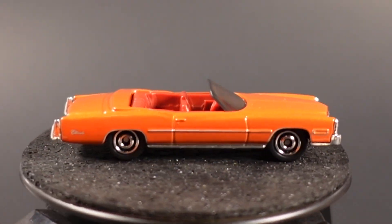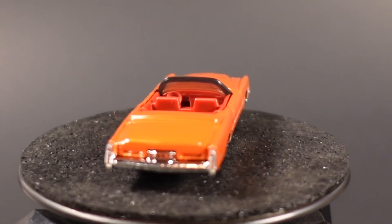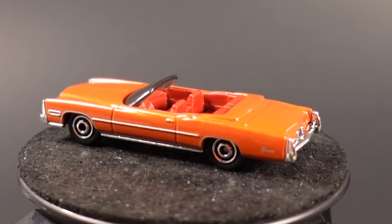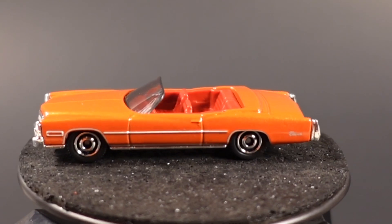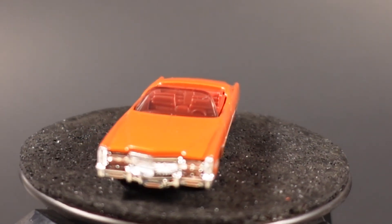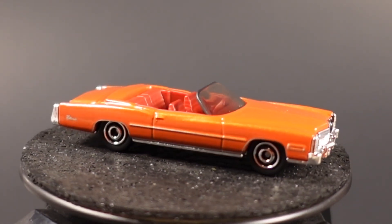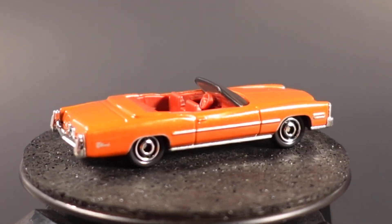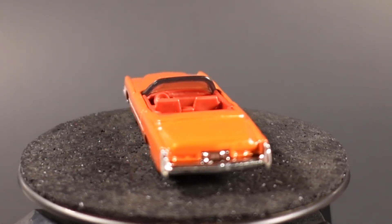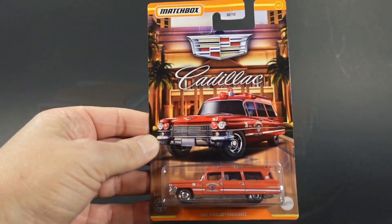This Eldorado is a new model release for Matchbox, debuting in this set. It does have a 2020 copyright date molded into the base. I like the orange, but I'm not too fond of the red interior with the orange — maybe a white interior would look a little better. Great detail on the grille and on the back. Unfortunately no tampos front or rear — just side tampos — but it's a very nice, detailed, and good-looking car.